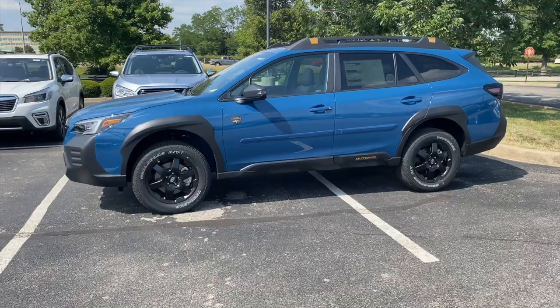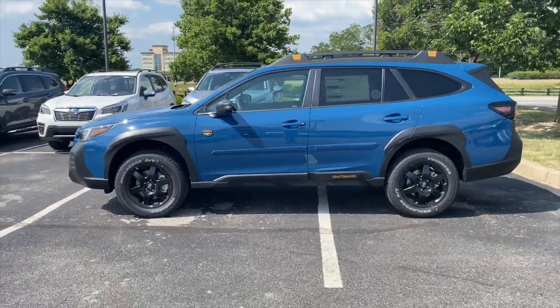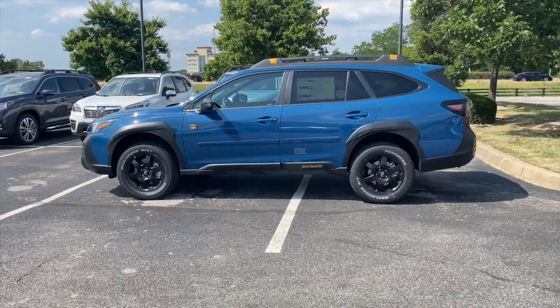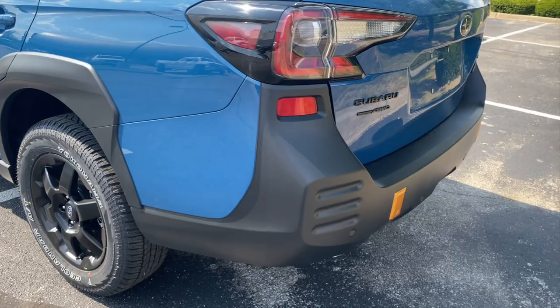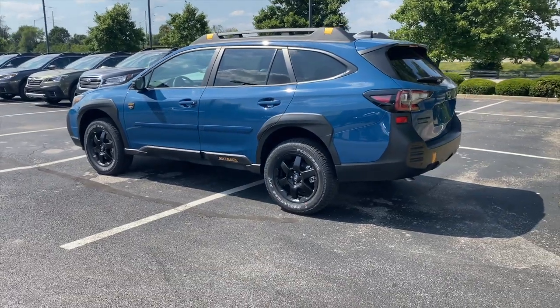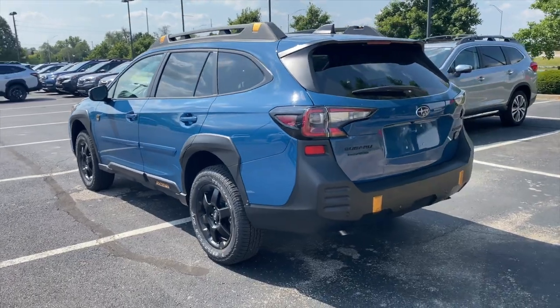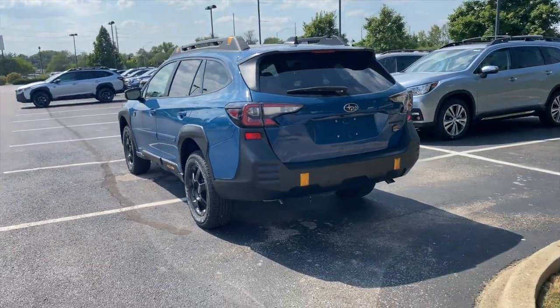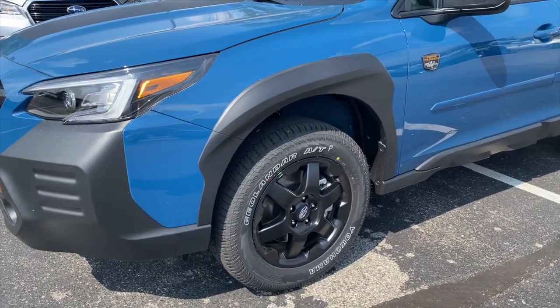Subaru has offered a blue in the past called the Abyss Blue Pearl, which is a dark blue. They've also offered a Horizon Blue that you see commonly on the Forester and the Crosstrek. The third blue they've offered is the World Rally Blue, which is on the flagship car, the WRX STI. They've had that for many years. And now they've got this unique color for the Outback Wilderness Edition.